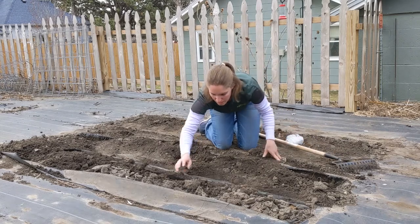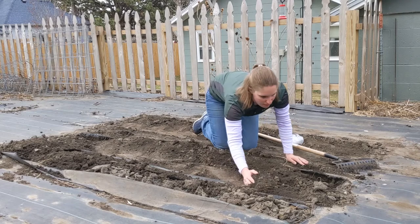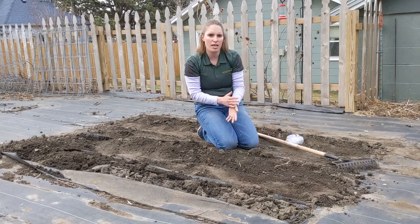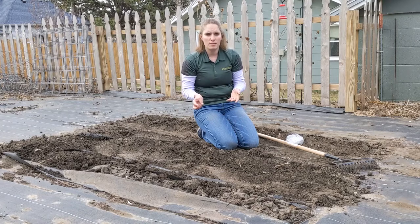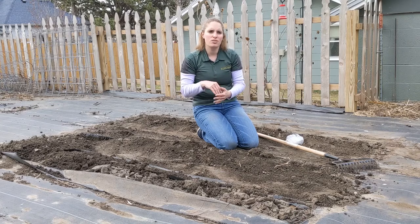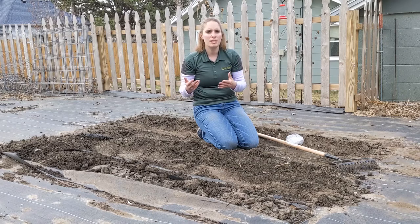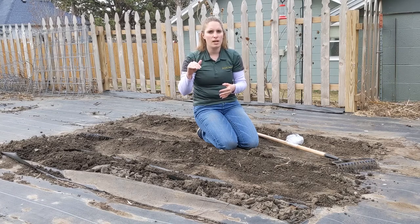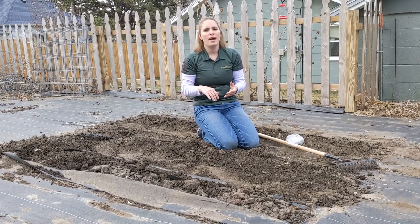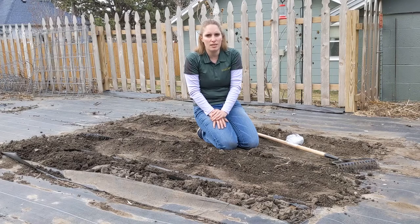When you plant potatoes in a container, you'll want to use a 50-50 mix of compost and a peat-based potting soil. Put about six inches of soil in the bottom of your container, then plant your potato pieces. The rule of thumb is generally one piece of potato for every five gallons of pot. So if you have a pot that's two feet tall by about two feet wide — that's somewhere between a 15 and 20 gallon pot — you'll plant four pieces of potato in it. Add another six to eight inches of soil on top, but don't fill the pot to the top yet, because just like potatoes in the ground, you'll need to add another six to eight inches later.